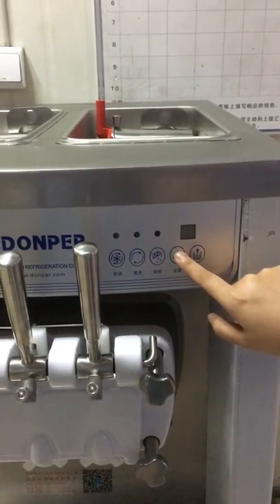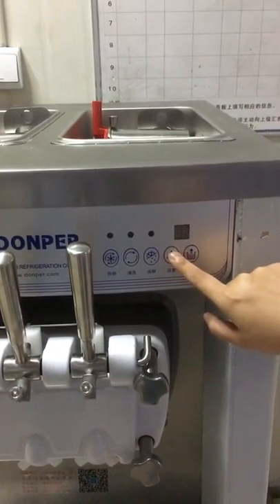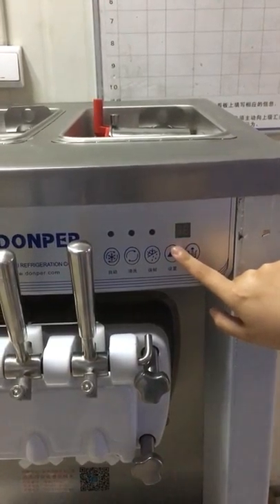When the screen is flashing a negative number, you can press the air pump button or setting button to adjust the value.